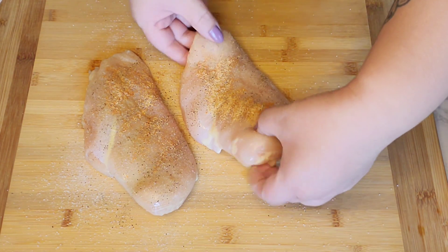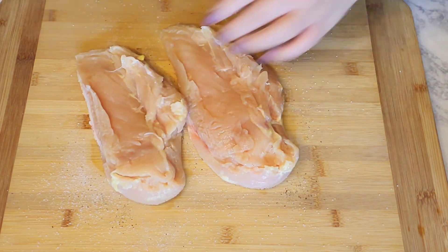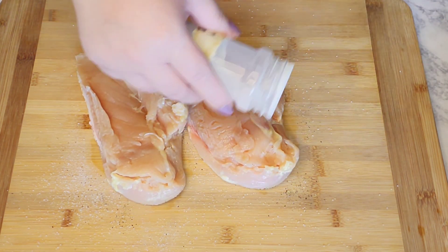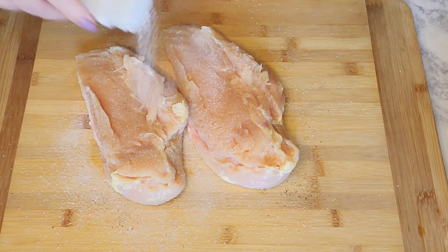And then we're going to flip it to the other side and do the same thing. You'll want to add some salt, black pepper, and some of the garlic and cayenne pepper.